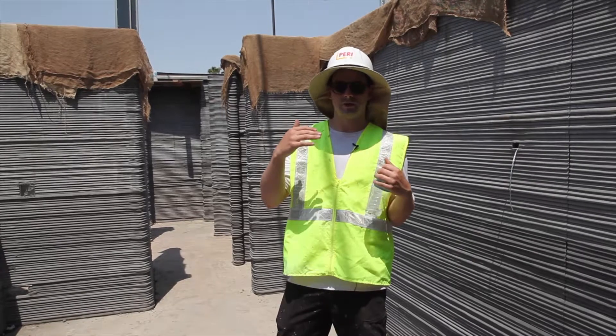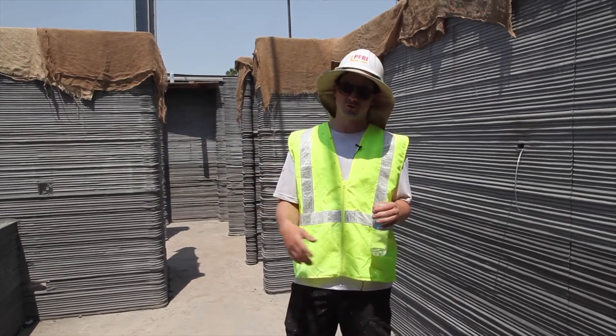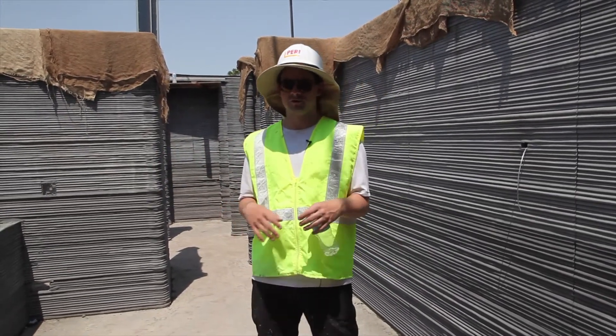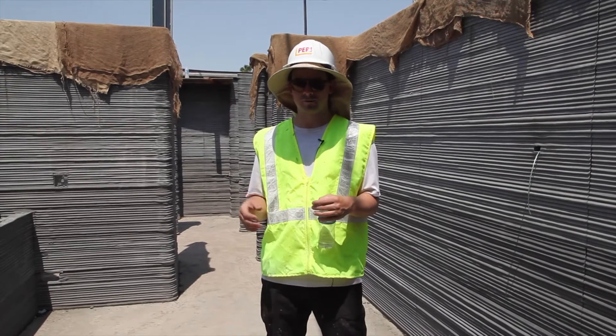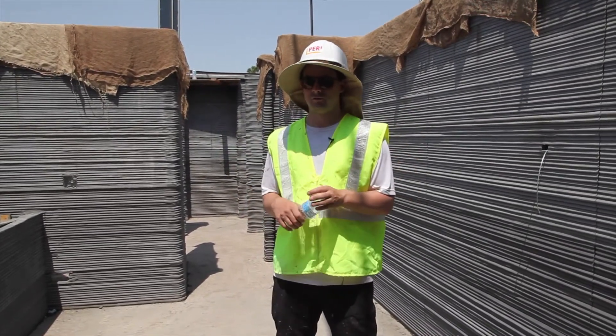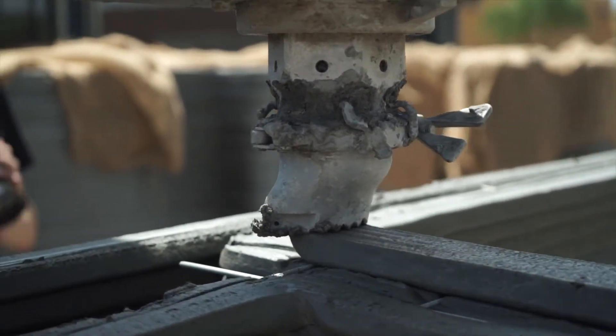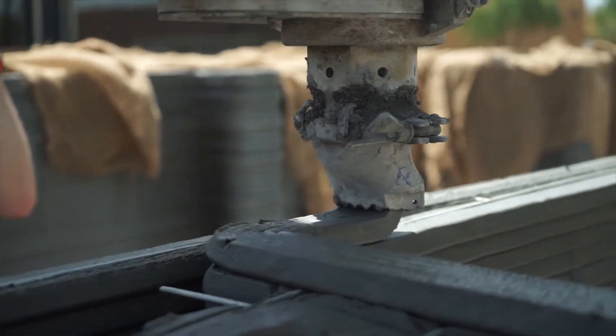Getting the ability to load the 3D-printed structure means the cost of the columns and rebar all goes out the window, along with those trades — so it's less time, less money, less effort. We can get in, get out, throw a roof up, and that's where we're already seeing the really big savings: the amount of manpower and time it takes to build one of these homes.